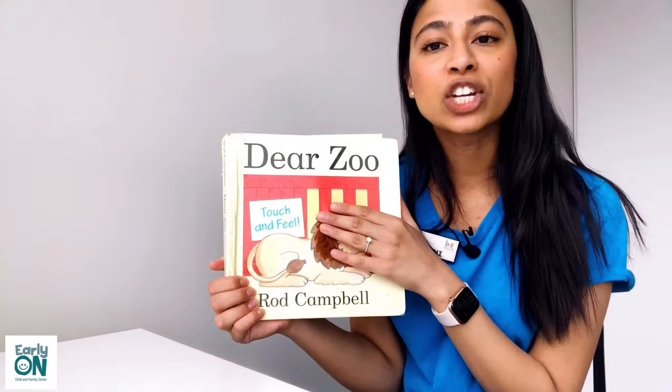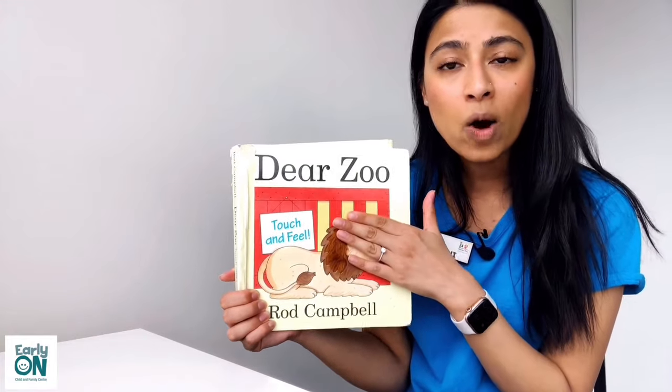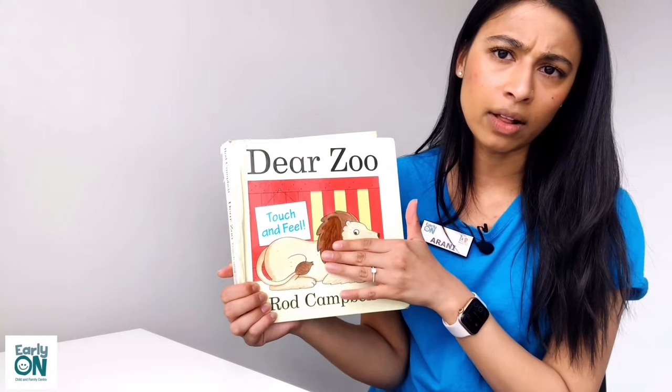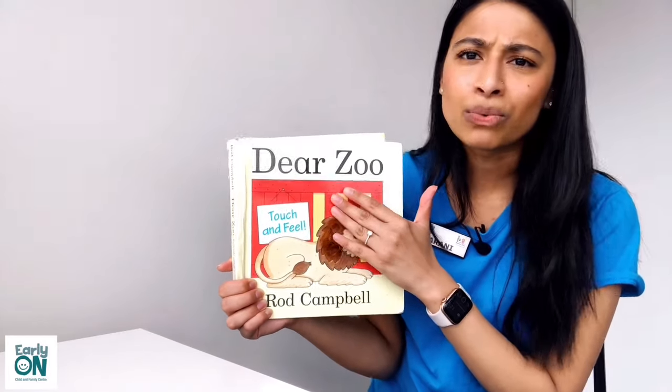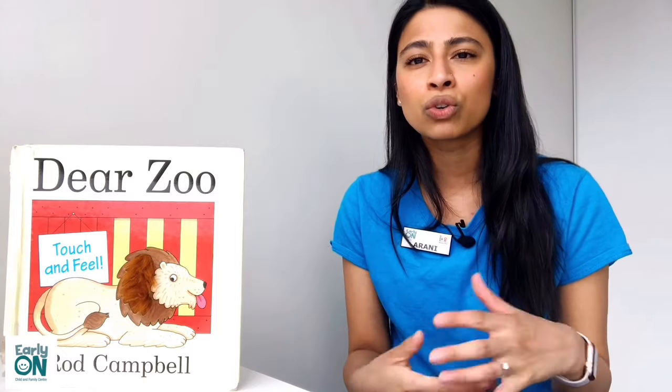Like I mentioned, this is the touch and feel version. So when you are reading this book with your children at home, you can ask them to describe what they feel — is it soft, is it rough, is it funny feeling? This is a great book to teach children about the different characteristics that animals have. Often we don't see animals up close in person, so this book illustrates and describes the characteristics each animal has and how every animal is very different from each other.